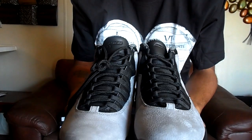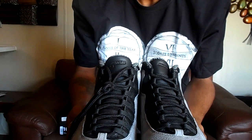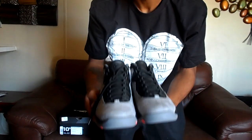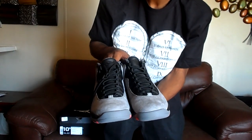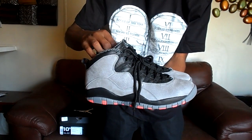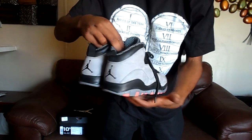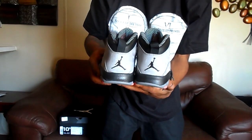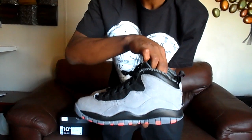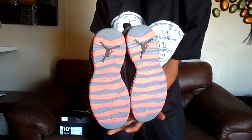Before I get out of here on my review — the front, the sides, the back, the other side, and the bottom.